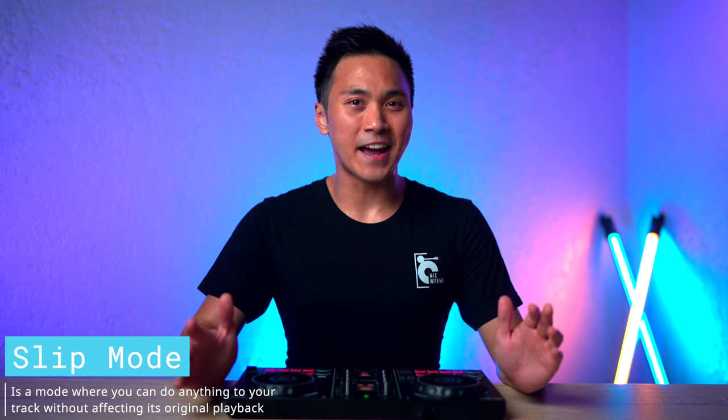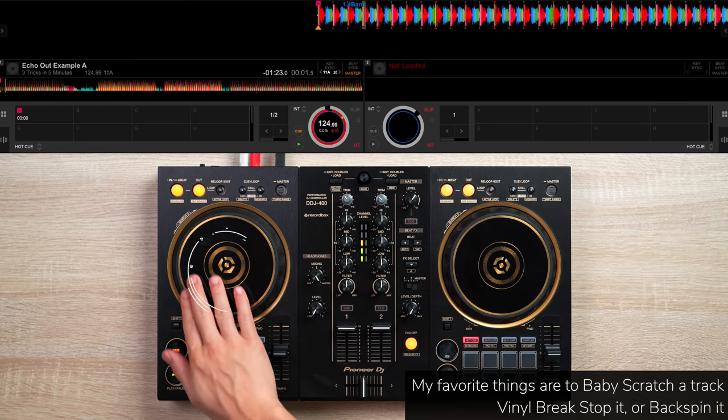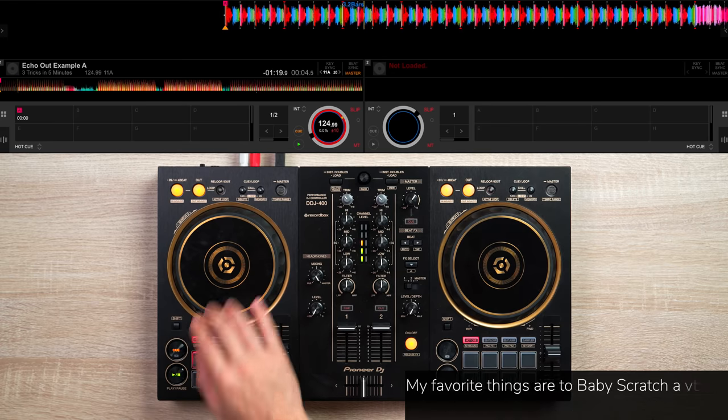The first trick involves slip mode. You can think of slip mode as a mode where you can do anything to your track without affecting its original playback. The thing is, most DJ controllers don't have this mode.